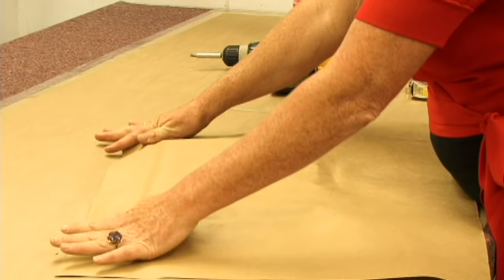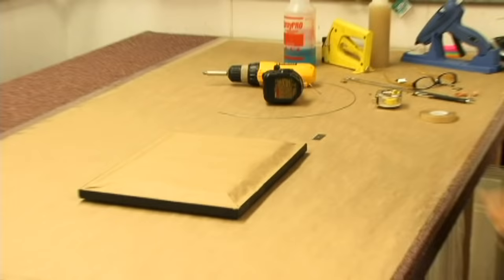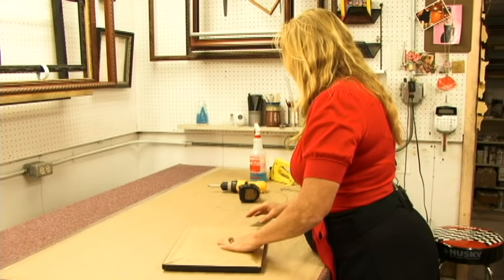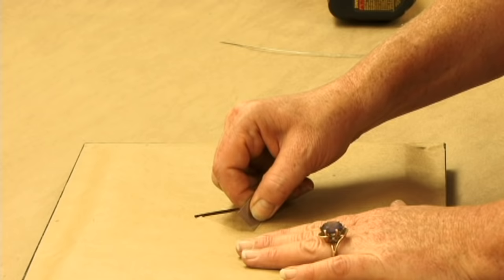Now I'm going to trim the excess off. Now I want to be sure and cut a nice breathing hole for your canvas. It can be any hole — just be careful not to punch your blade through too far. You might reach your canvas print.